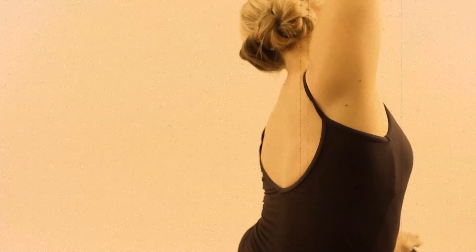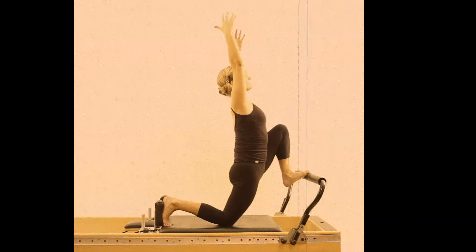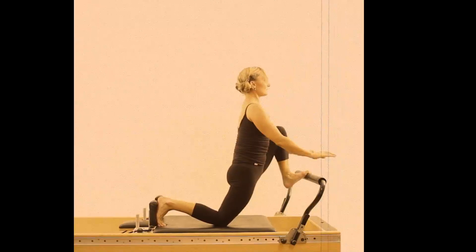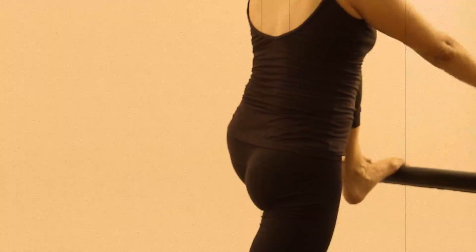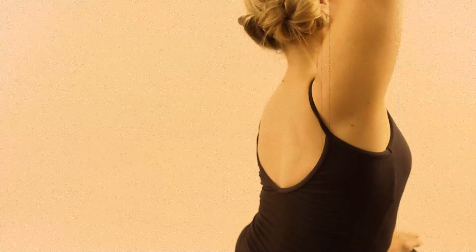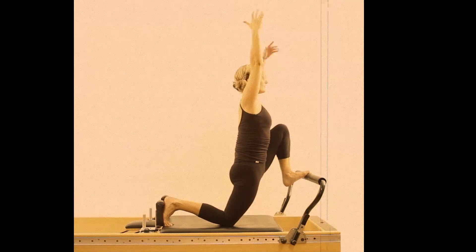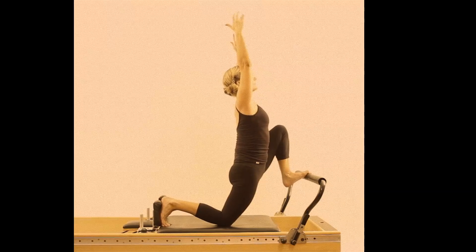By doing this, you have moved some of the attachment points of the hip flexors away from the insertion points, creating a lovely stretch. This is also an example of a wonderful activation of abdominals and glutes to stabilize and assist in the stretch. Keep drawing the carriage in to stabilize the pelvis, to keep the carriage still, and to increase the stretch.